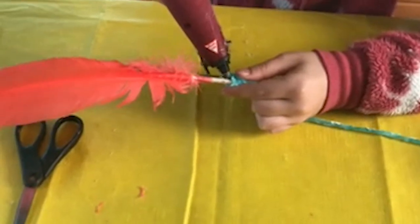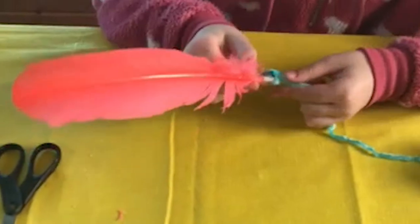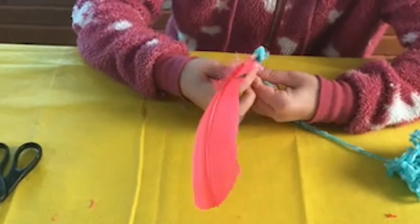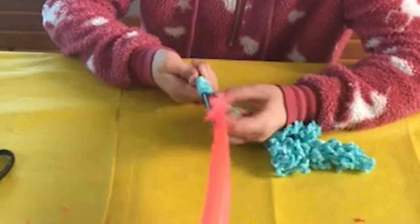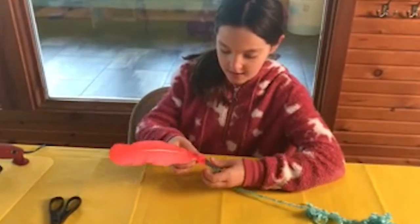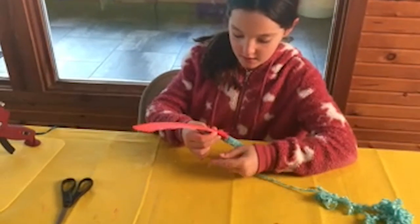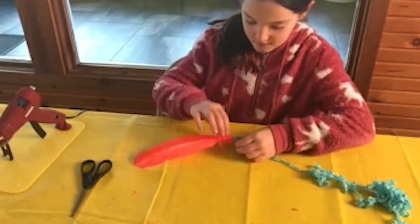You will put little tiny dabs of glue in little places just to keep it holding in place — you don't want it to fall. There are other ways to do this but I think this is the easiest way. Make sure you don't burn yourself with a hot glue gun.